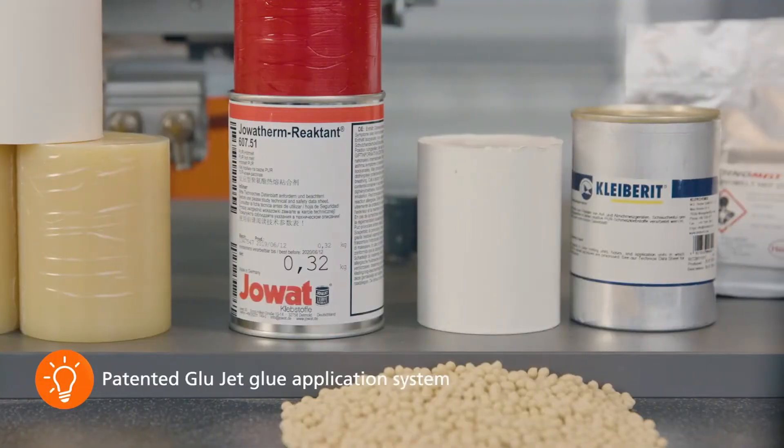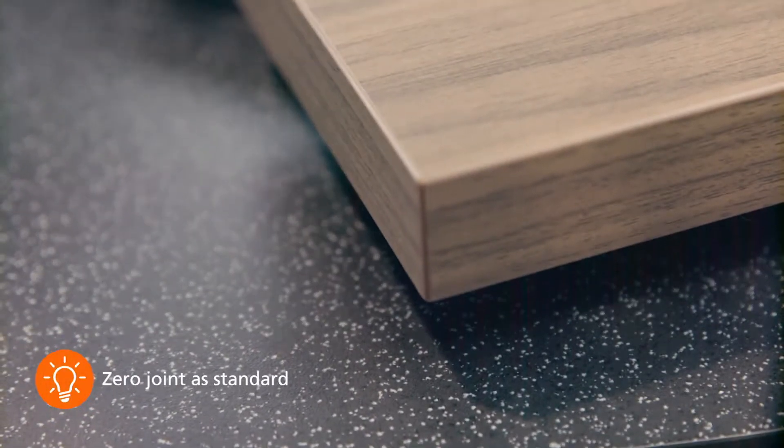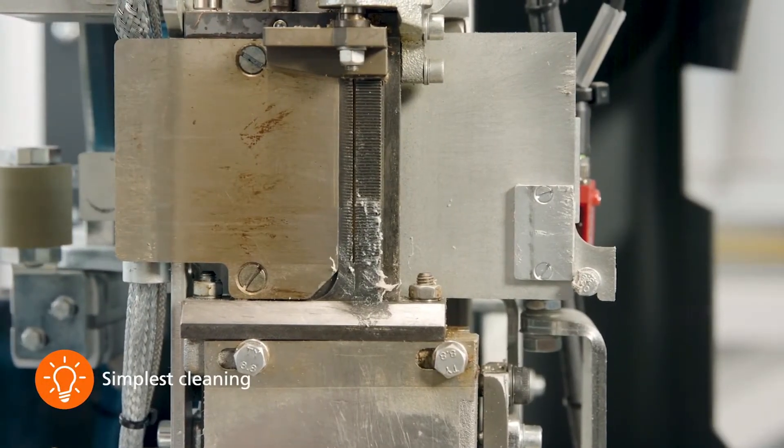With our patented glue jet adhesive application system, you produce standard zero joints with waterproof polyurethane adhesive on request. Cleaning the adhesive system couldn't be easier.